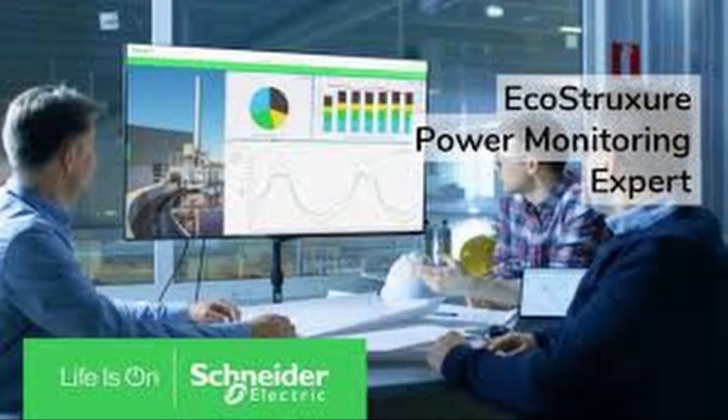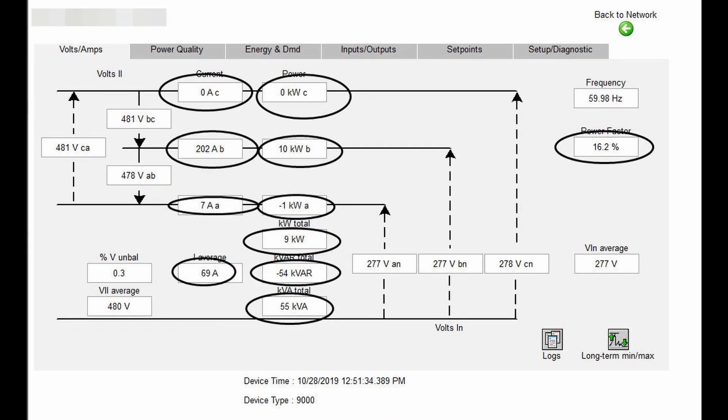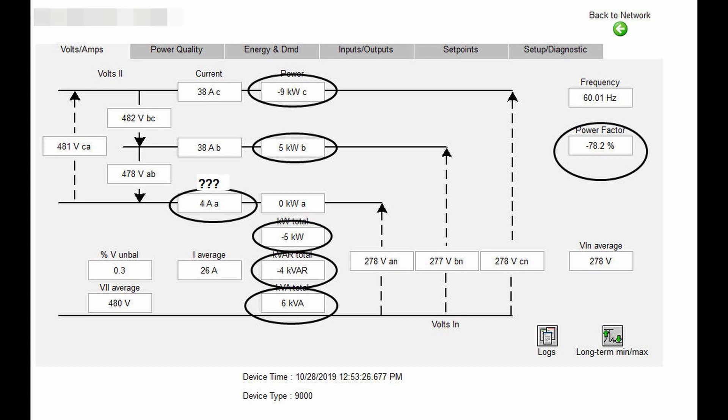I've done quite a few of these in the past and never run into a problem like this. We use PME — EcoStruxure Power Monitoring Expert — and this is what I found when I happened to look at the diagram on one. What you see circled there is what's wrong, and not just on one meter but on two of them. They didn't match phase to phase either — obviously A is not with A, B is not with B, and C is not with C.